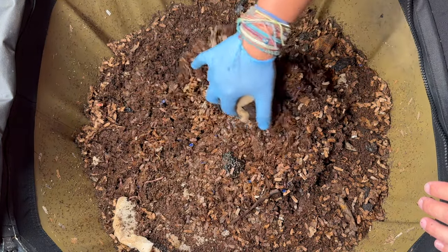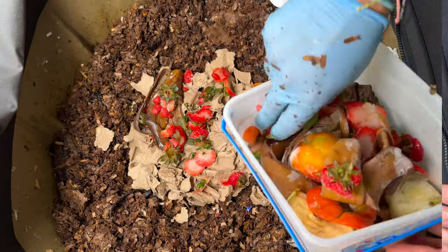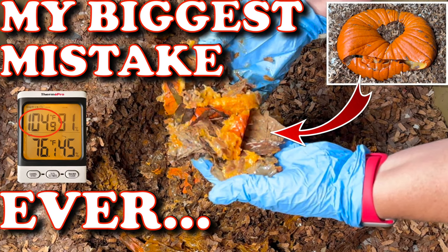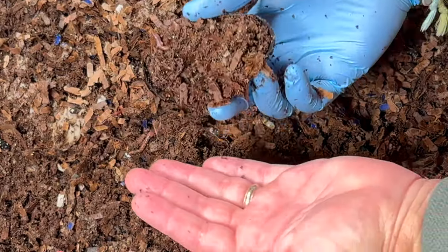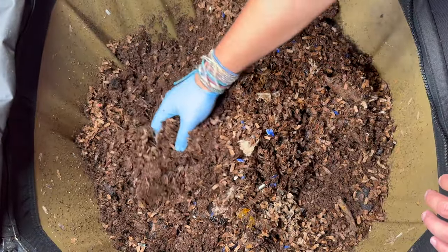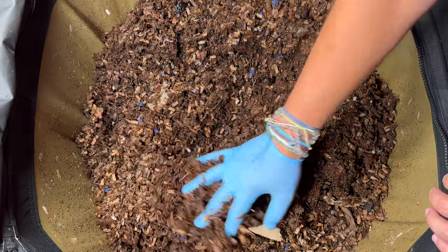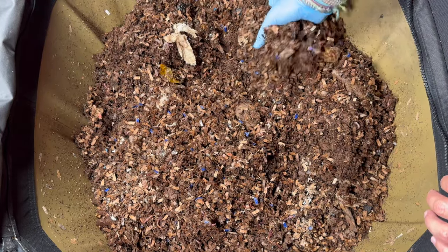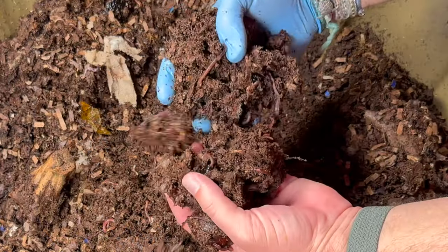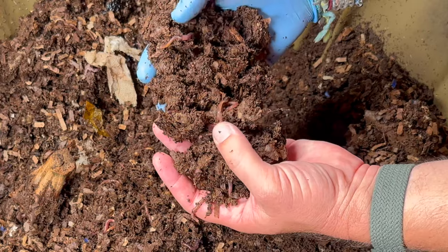Let's search around and see what we can find. The last time we were in here we fed them lots of strawberry tops, a banana peel, some apple cores, and broccoli — a tiny feeding because we wanted them to finish that whole pumpkin. We also had a lot of avocado shells and they always like to hide in there. It's been 19 days since we were in here, and actually 169 days since we started — almost six months. They say between four and six months for your first harvest, and then hopefully we'll be harvesting a lot sooner after that.